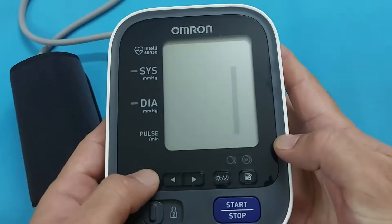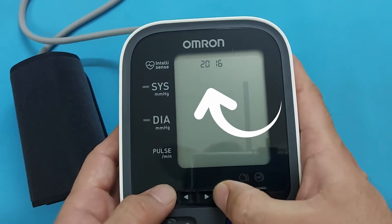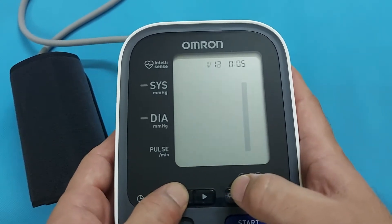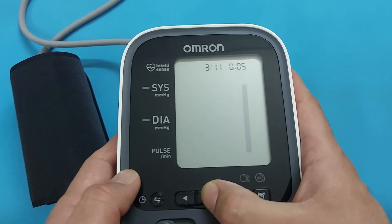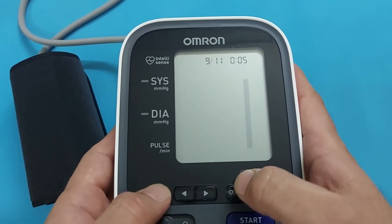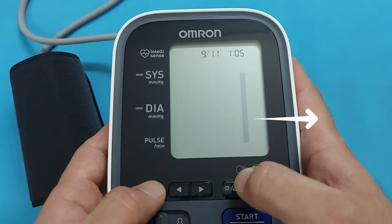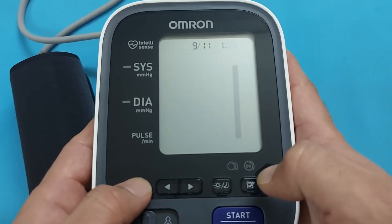Now we will make the setting for date and time. Press this button and the date will appear with the year. You can select the year format, the month format, and the date format. From this button, you can change the date, year, time, and time format. Make these essential settings by pressing these buttons and select your local time. When you connect this device to the smartphone, your date and local time will be automatically corrected. Make sure to set the time and date before measuring blood pressure.